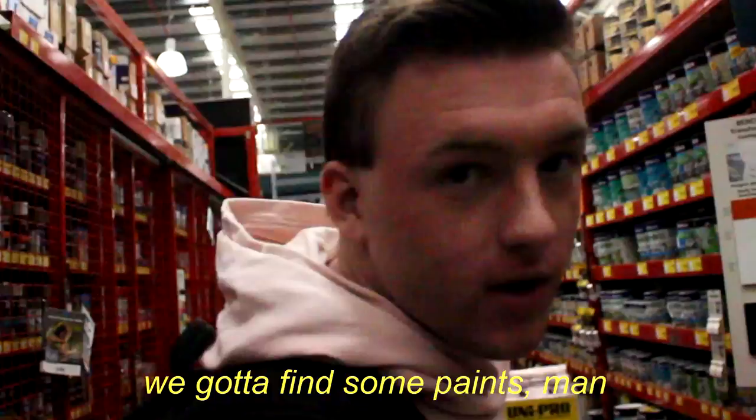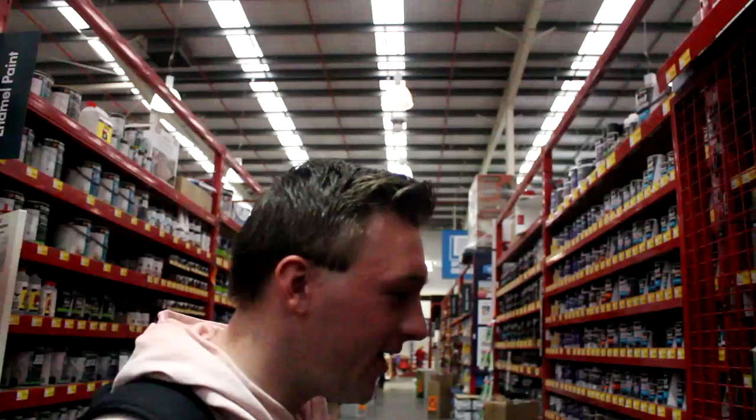What's up mate? We've got to find some paints. Found them — shit, here we are. But they're locked. We need to find some white paint.